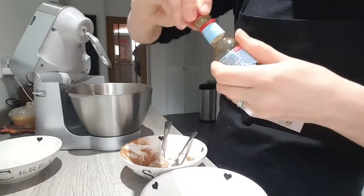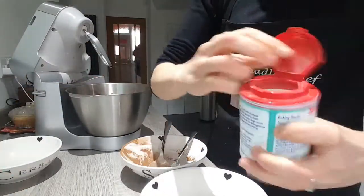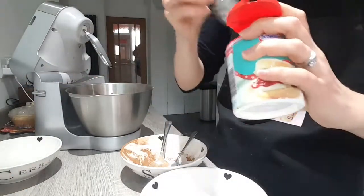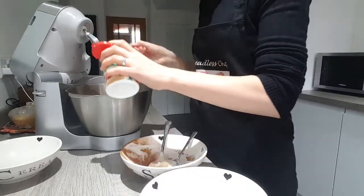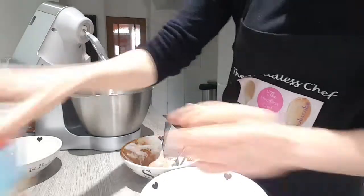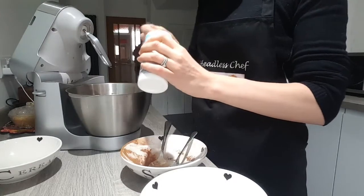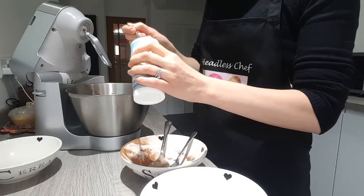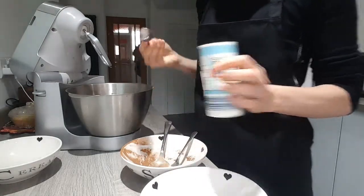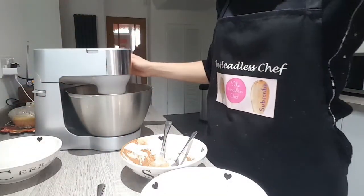And now we need some baking powder and some baking soda. So again I will put approximately one and a half teaspoon of each. I'm going to mix this until all the ingredients combine nicely together before I add any boiling water to it. In the meantime I'm going to prepare my baking tins — I'm using two 20-centimeter diameter tins. Just mix this all together now.